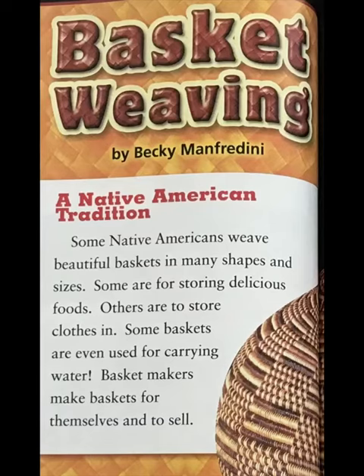Some are for storing delicious foods. Others are to store clothes in. Some baskets are even used for carrying water. Basket makers make baskets for themselves and to sell.